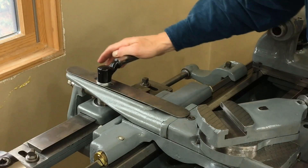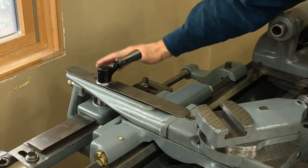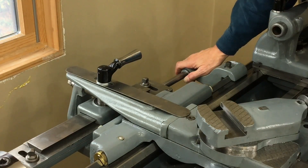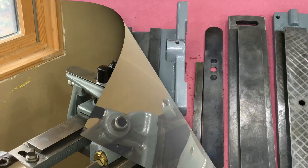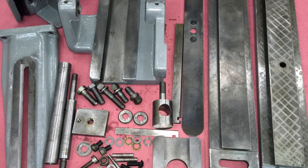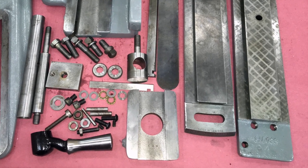In this video we're going to put together the taper attachment. Here it is: binding lever, connecting bar, bed and swivel bar, tie rod bracket. Here is a photograph of all the parts — a fair amount of castings and bolts and brackets, bushings and bearings.